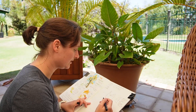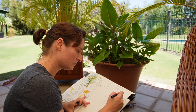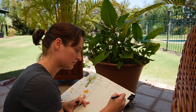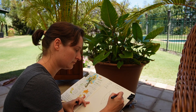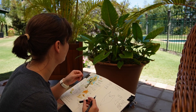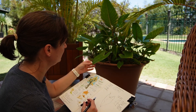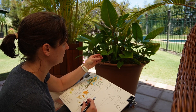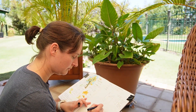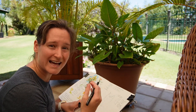I notice that the tip of the leaf curls under and it's a bit more yellow, and even brown on the very, very tip. I might just write that down and put an arrow to the bottom here — I can always add colour later.